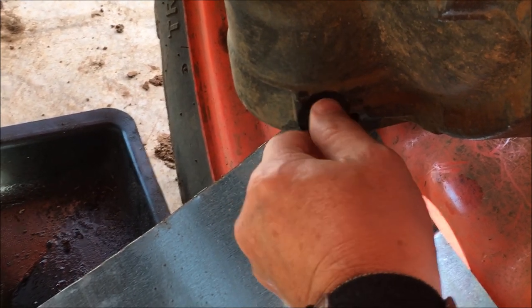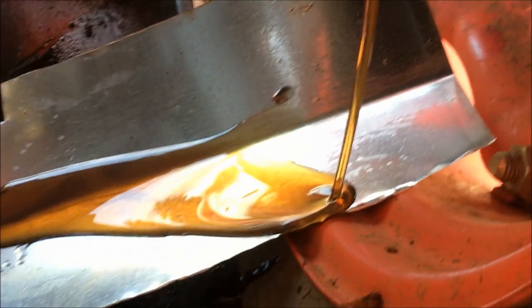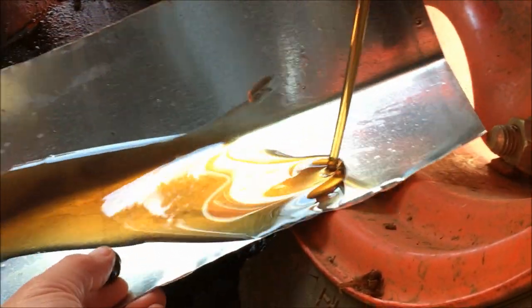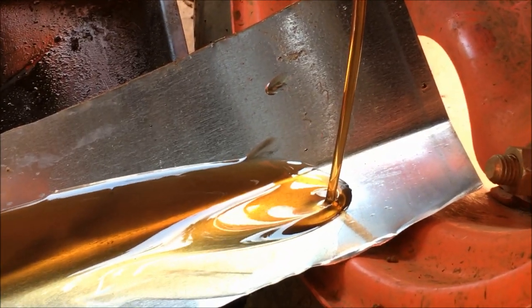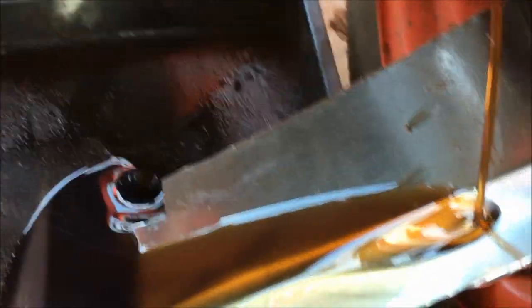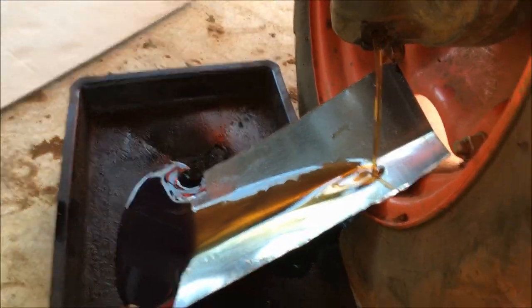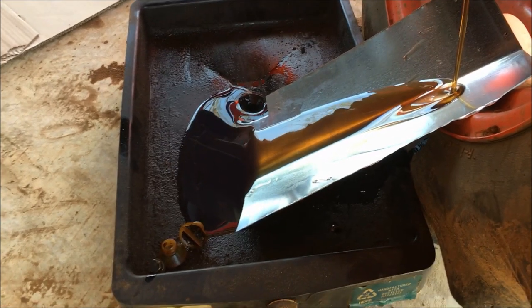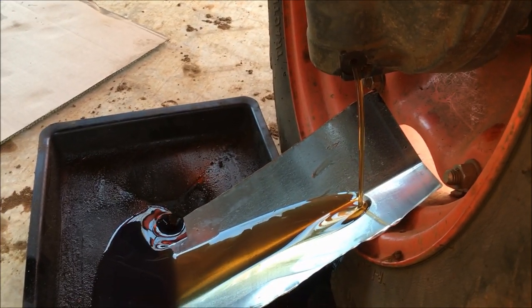I've got it. Almost missed my little tray there — got the little chute. It's pouring out — back off just a little bit. That's my little oil drain pan I use for my cars. I'll let that drain for a long time; it's kind of thick, going to take a little while.